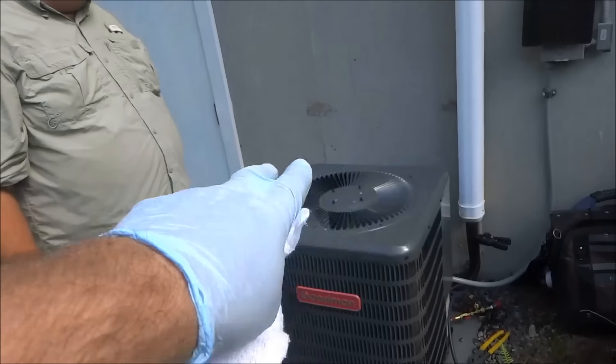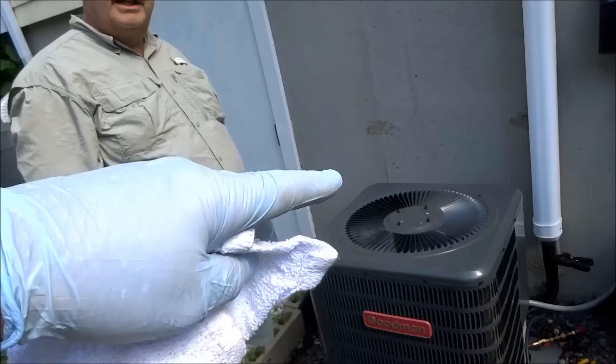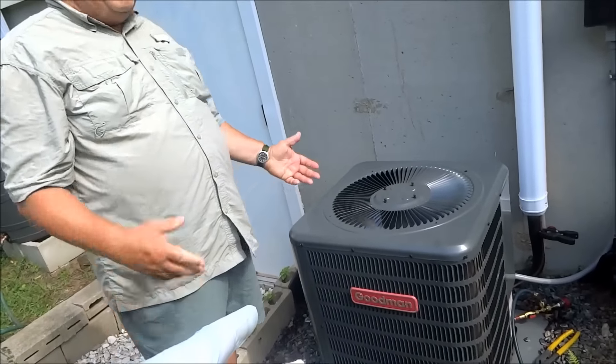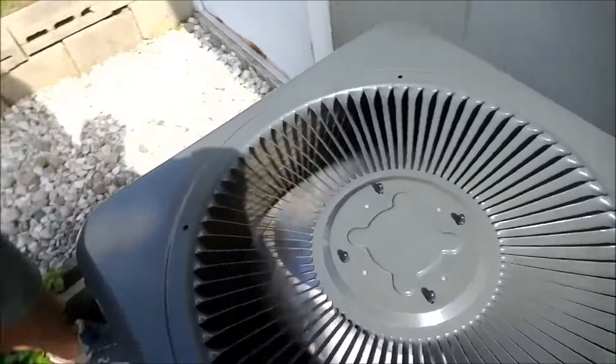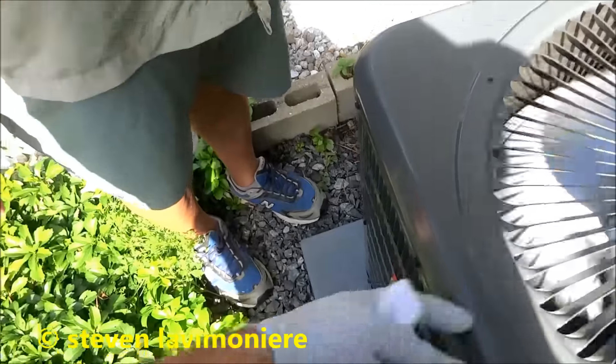Spray it. And then cover that in the winter time with a piece of wood — just the top, just to keep the leaves out. If you wrap the whole thing, it's not a good idea because it'll sweat. I know they sell covers, but that's not a good idea. My neighbor uses a cover. If you use a cover, just cover it to here — leave it open so it doesn't sweat.